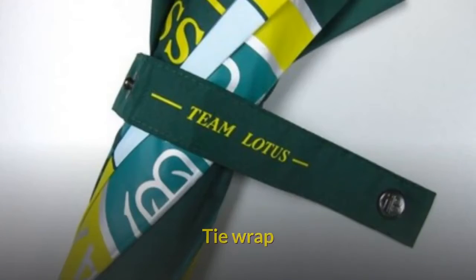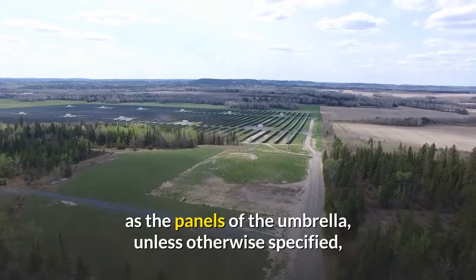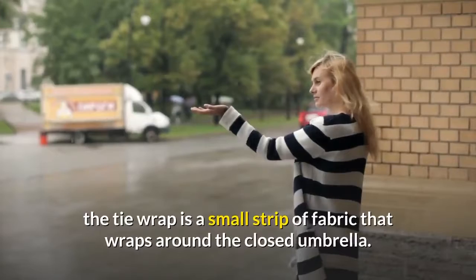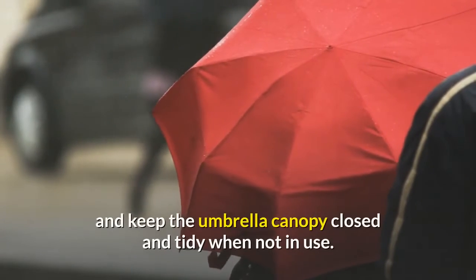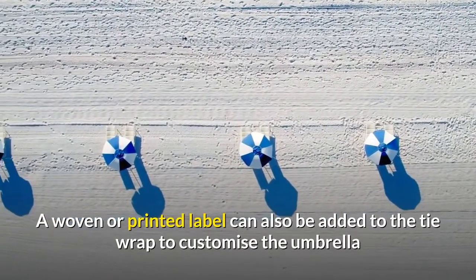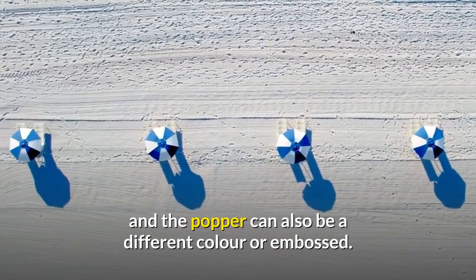Tie Wrap. Made from the pongee fabric and coming in the same color as the panels of the umbrella, unless otherwise specified, the tie wrap is a small strip of fabric that wraps around the closed umbrella. Tie wraps usually utilize a popper to keep the umbrella canopy closed and tidy when not in use. A woven or printed label can also be added to the tie wrap, and the popper can also be a different color or embossed.